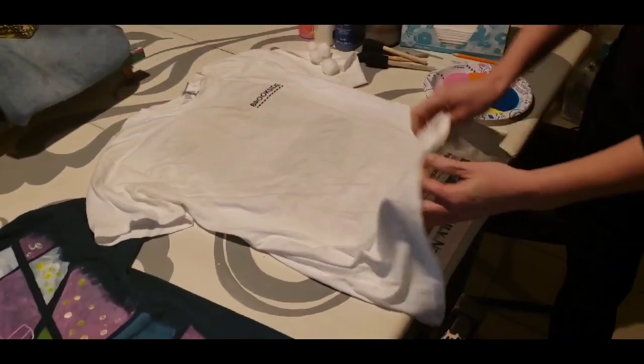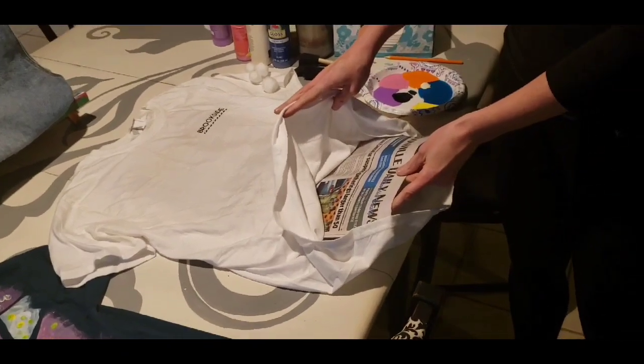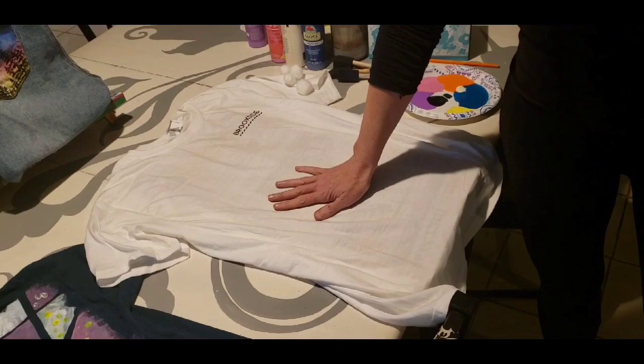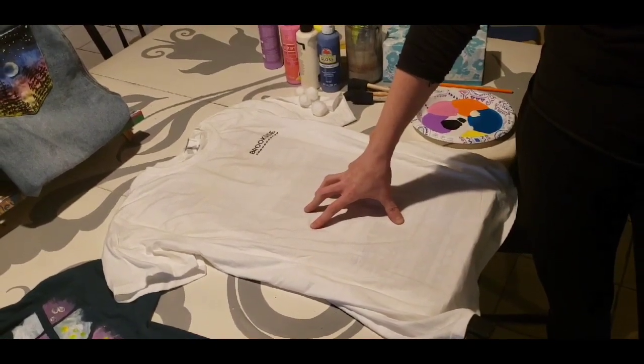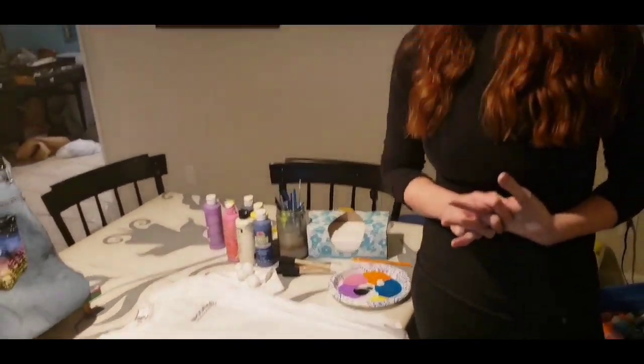The first thing you're going to want to do is slide a newspaper, a trash bag, or something in between the t-shirt so that you don't have paint bleeding through to the other side or onto your table. We're going to use acrylic paint.